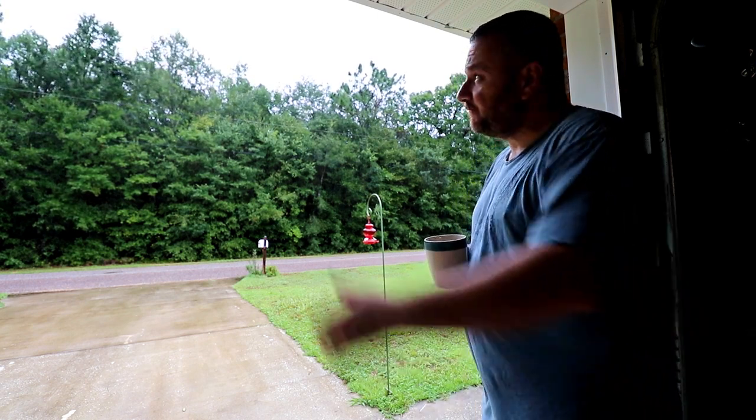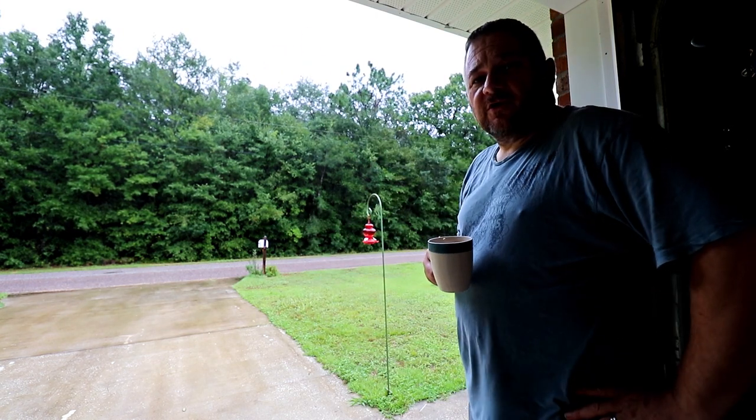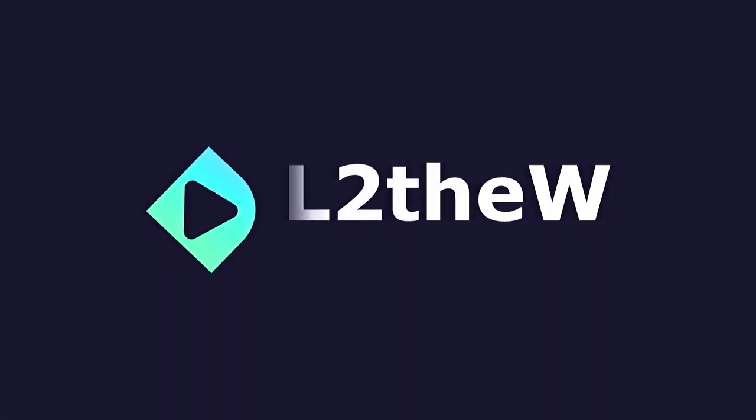Hello everyone, welcome back to the channel. Welcome to Hurricane Sally. Yet another hurricane coming my way. I know it could be worse — I could be taking a direct hit. Thankfully I'm not, and I do feel bad for those in the direct path. I really hope everyone's safe with no loss of life and very minimal property damage. My thoughts go out to everyone in that path.